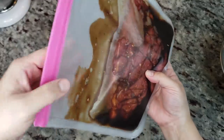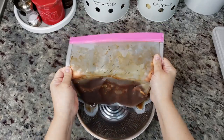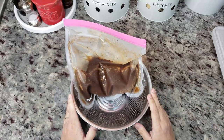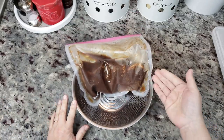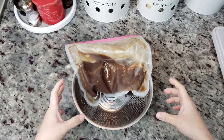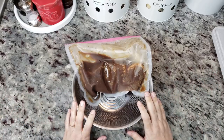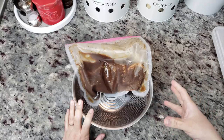Here I have my marinated flank steak. I wasn't sure what I was going to do with this when I was marinating it, but today I want to make quesadillas. Typically if you are making carne asada you probably want to cook or grill it in one whole piece, cook it to your desired doneness, let it rest, then cut it up into slices for tacos or whatever. But since I'm going to do this for quesadillas, I'm actually going to cut it first and then cook it at a very high temperature.